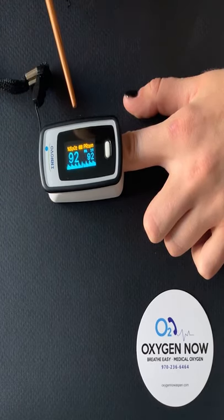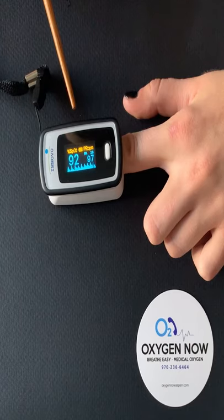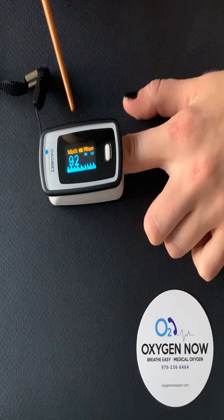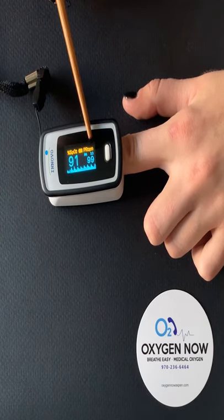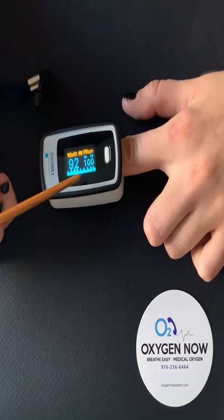How to read the numbers: The larger number is your pulse oxygen saturation, or oxygen level, ranking from 100%. Below 70% indicates extremely low oxygen and the numbers will not be very accurate. The smaller number is your pulse rate. Be aware of your average resting heart rate and what it should be. There should also be a pulse intensity bar graph display along the side.